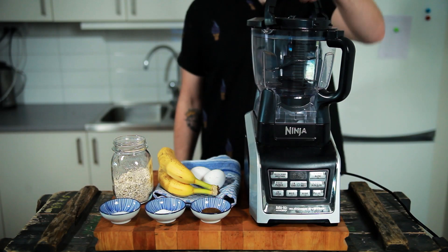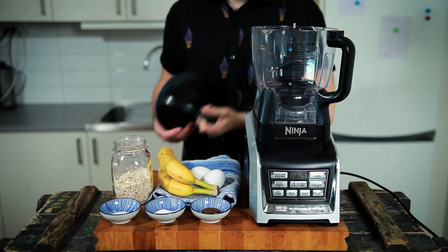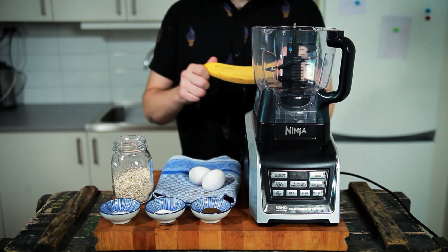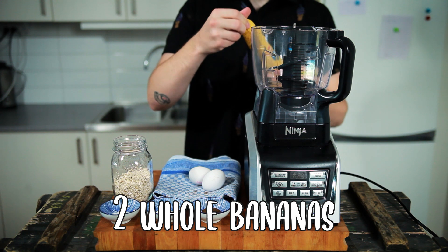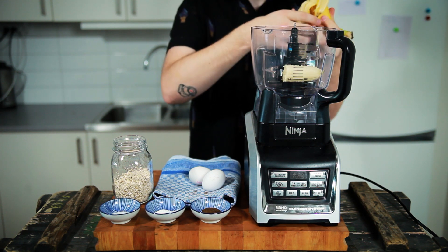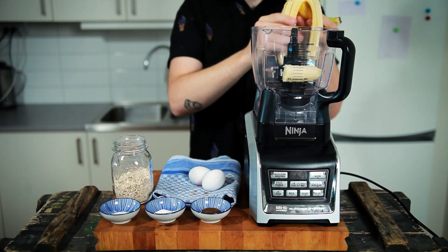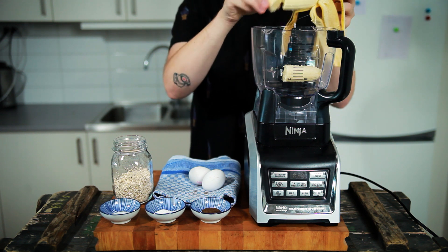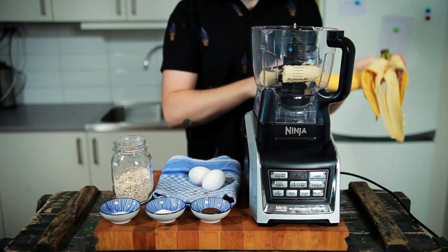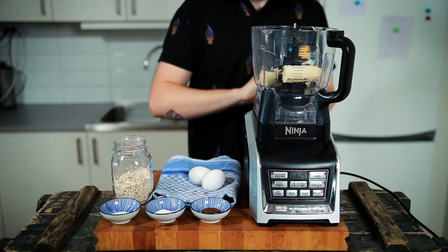To make your pancakes you want to get out your most wonderful food processor and into it you want to add two whole bananas that you can break apart a little bit so that it looks better in the mixer. And no, I'm not opening the bananas the wrong way — I'm opening the bananas the correct way, and if you do it another way then you're wrong, not me.